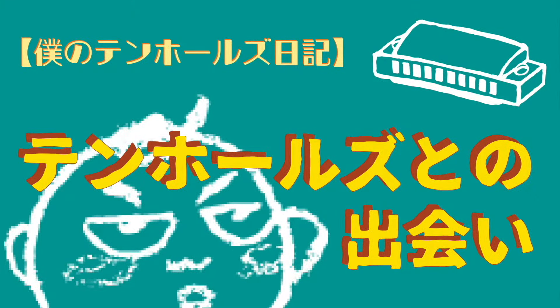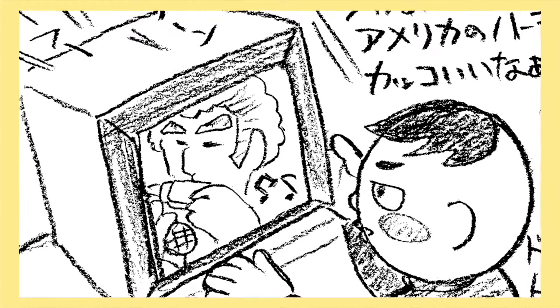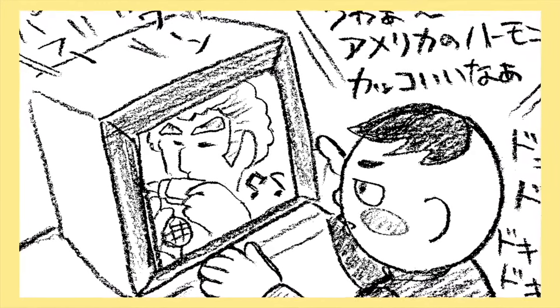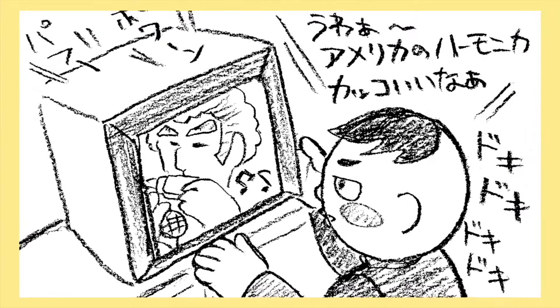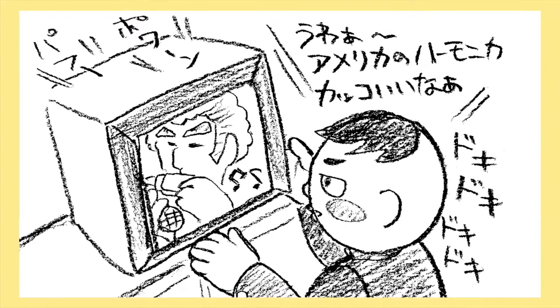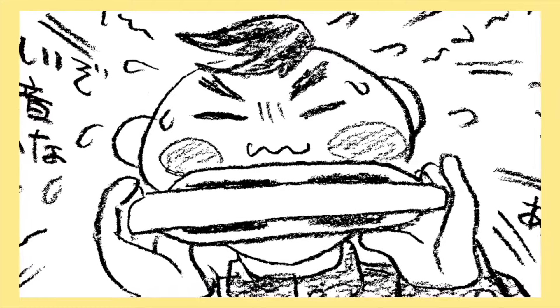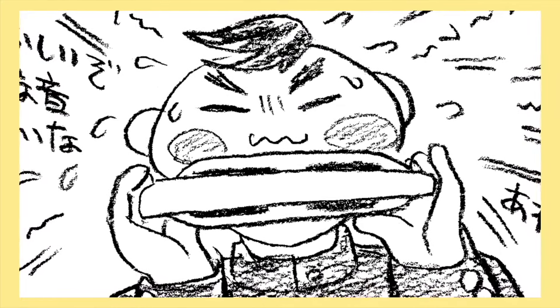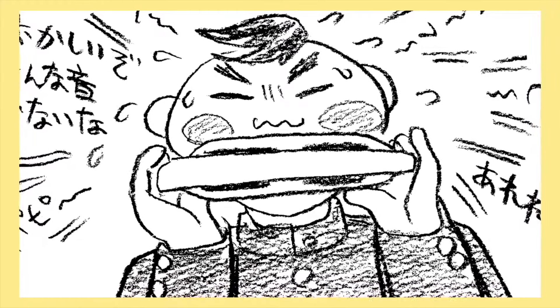テンホールズとの出会い。僕はテレビで見たハーモニカに夢中になった。うわー、かっこいいな。ハーモニカなら、昔学校で習ったのがあったはず。僕もやってみよう。うーん、なんか違うな。あんな音出ないよ。なんでだろう。